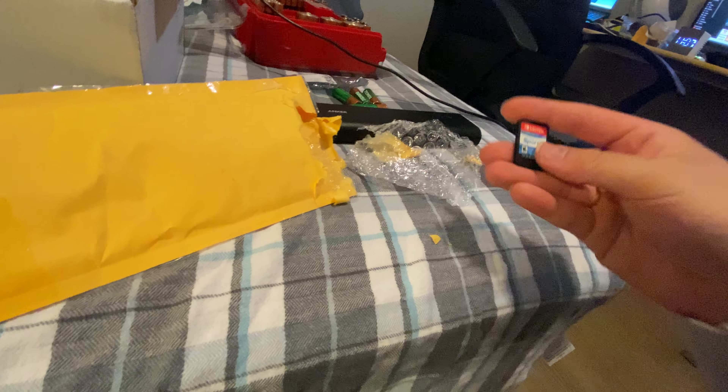Of course I got this cartridge version, because it's a lot cheaper than buying brand new with physical games. Now these I'm going to have to test with my Nintendo Switch.